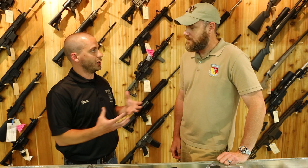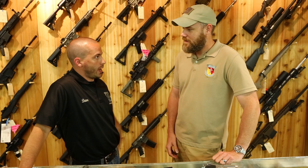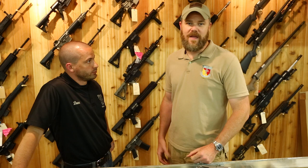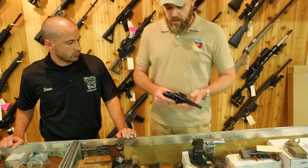I see it often: someone looks at a used gun, thinks they know how to disassemble it, does it, and then can't get it back together — now I'm dealing with pieces everywhere. Ask permission, and if you can take it apart, make sure it comes apart and goes back together cleanly. If they know you, they'll probably be more inclined to let you, but don't expect it.